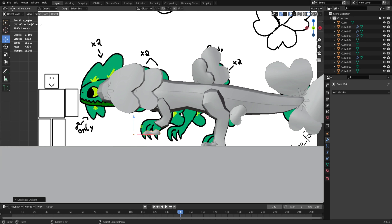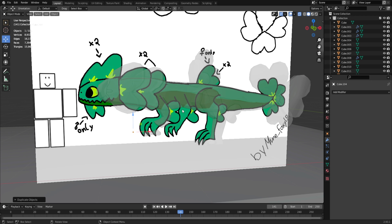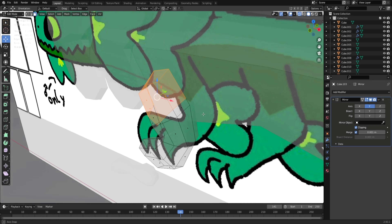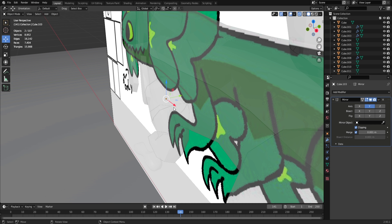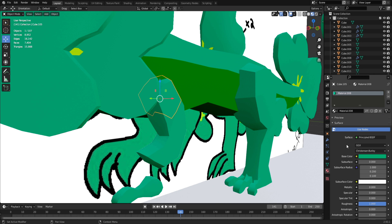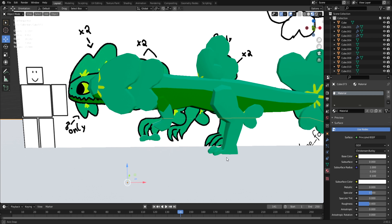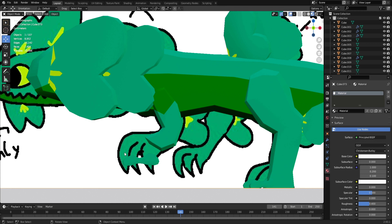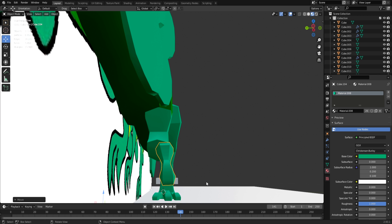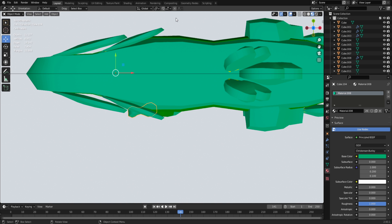Now that we kind of have the base of this arm/leg, we need to put a little pattern on it. I normally like to mirror my legs and arms for my creatures because it lowers the triangle count and makes patterns easier — I don't have to do both sides. It's not something I do all the time since it can sometimes ruin things.